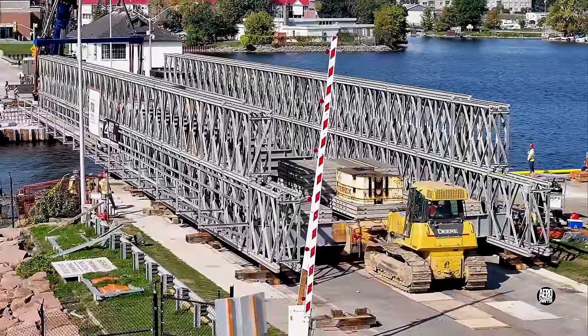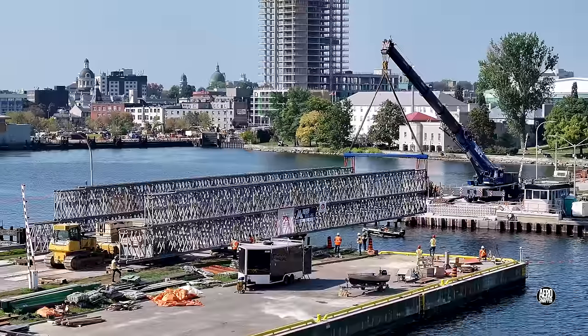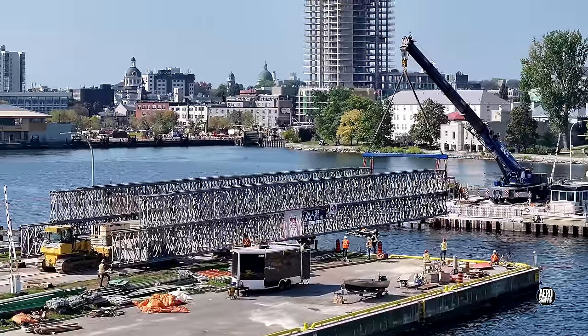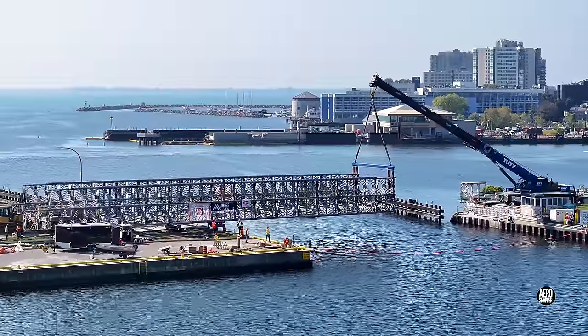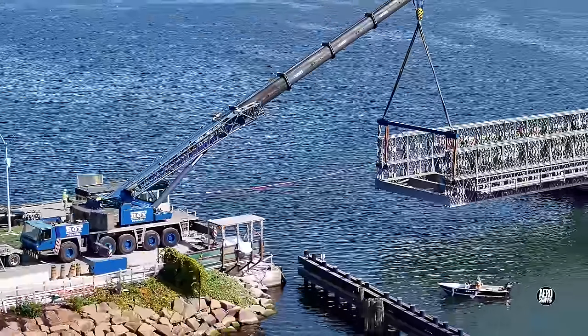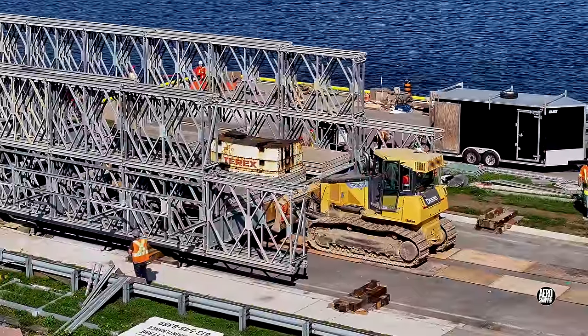Once the bridge is under full control the push can continue. Close communication between the teams on either side is critical.